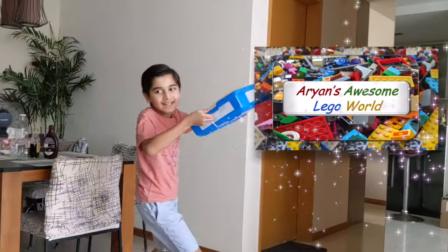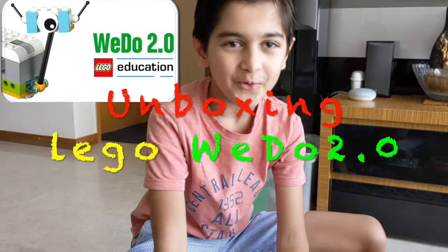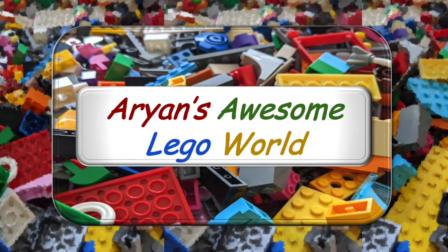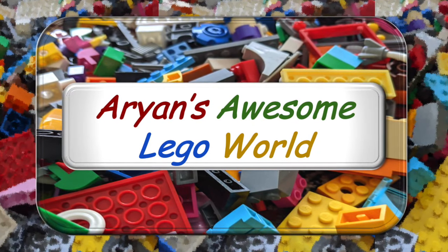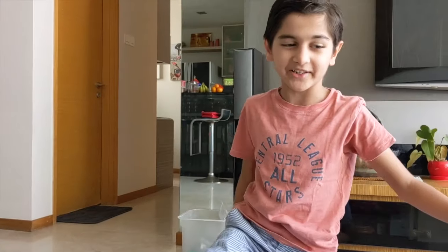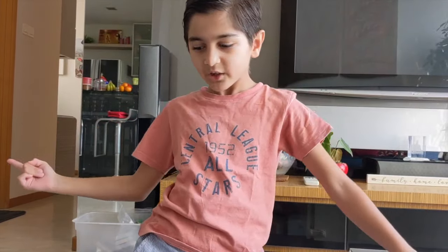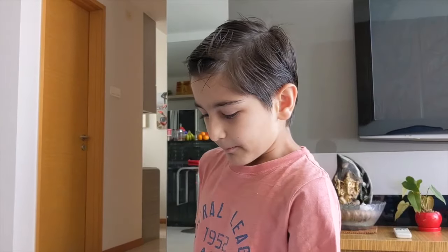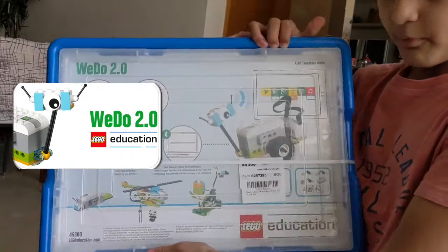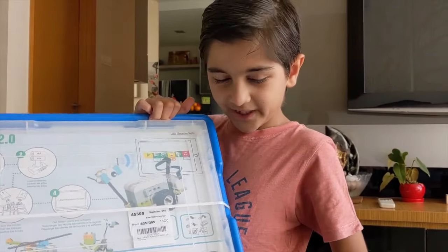Yay! My new Lego Education V2.0! Hey friends and welcome back to another R & Awesome Lego Home video. So for my present, I got a Lego Education V2.0 Lego Set!